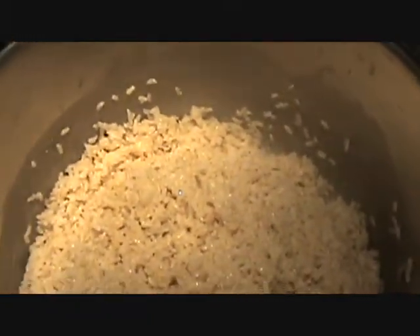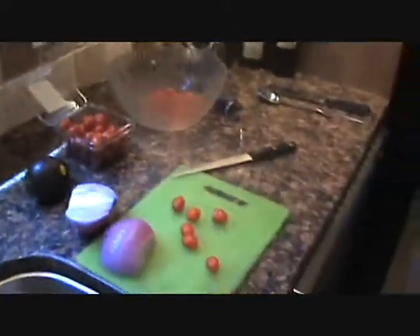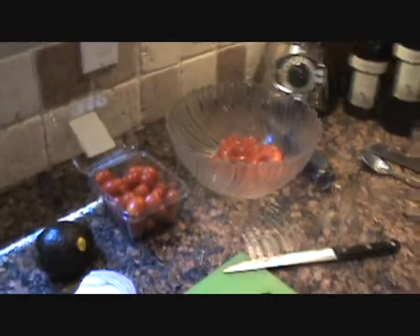We're making Bow Daddy's Special Beans and Rice mix. I'm gonna get a few things ready — Ash is gonna come down and do some video taping in here.